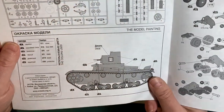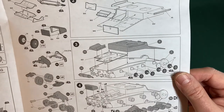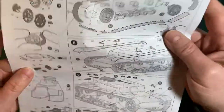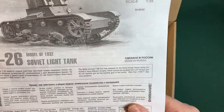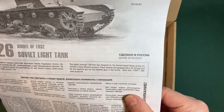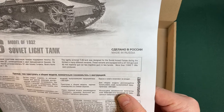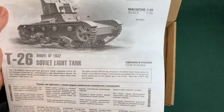We've got the paint plan here and that's where we put our number two decal. The instructions are all exterior — no option for an interior build. Quite clear instructions, can't complain. There's some information on the tank: 'The lightly armored T-26 tank was designed for the Soviet armed forces during the 1930s in many different versions, equipped with a 37mm gun and 7.62mm machine gun, or two machine guns in two turrets. More than 11,000 T-26s were produced.'